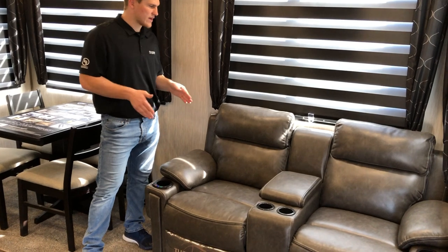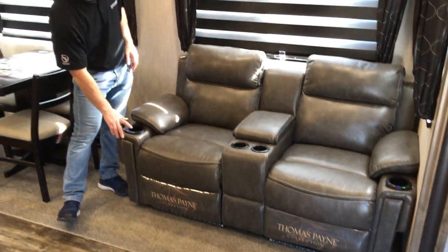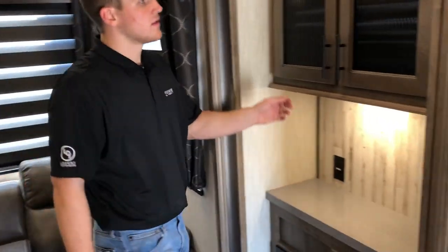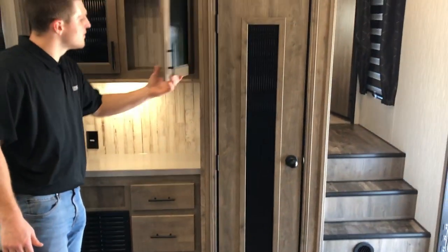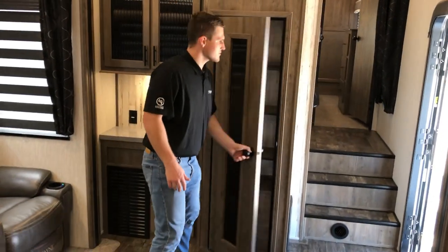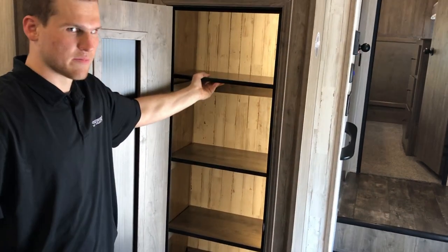All our dinette chairs lift up so you have nice storage underneath for coloring books or little items you want to keep out of the way. Moving along to our Cinemax seating — it has heat, it reclines, it's a wall hugger so it goes all the way back even close to the wall. It also has massage and LED lights, so it's a really feature-packed sofa. Moving toward the back, you have a nice coffee nook down below where you can put a Keurig or a crock pot, storage drawers below, and a big pantry. All our pantries this year have a motion sensor light inside, and all the shelves are removable if you want to store something like a broom.